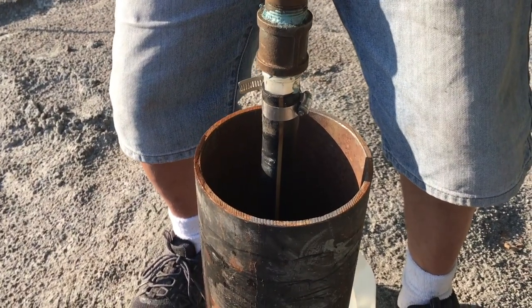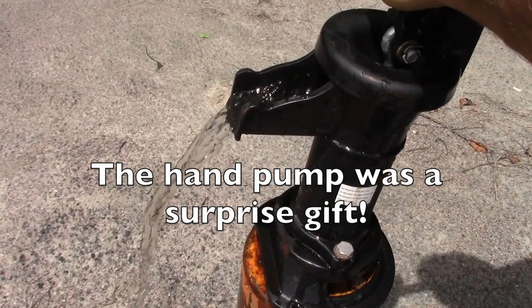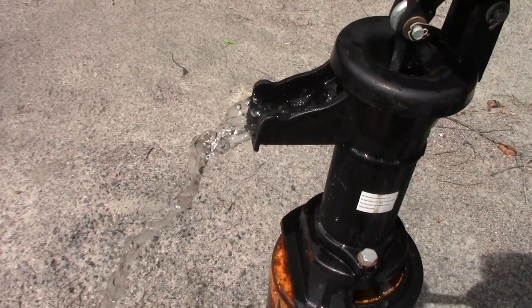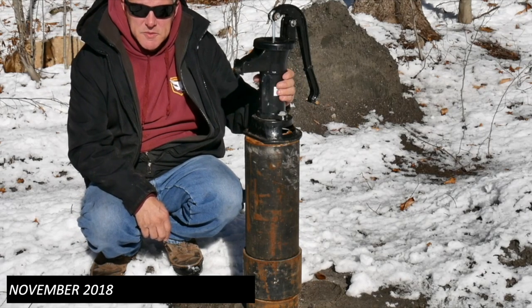We went through that entire summer and the well was wonderful. We put a hand pump on it and the water was crystal clear. Come winter we winterized it and everything was great. It worked for us great all summer, but for the winter we wanted to take the pump out because we didn't want it to freeze.